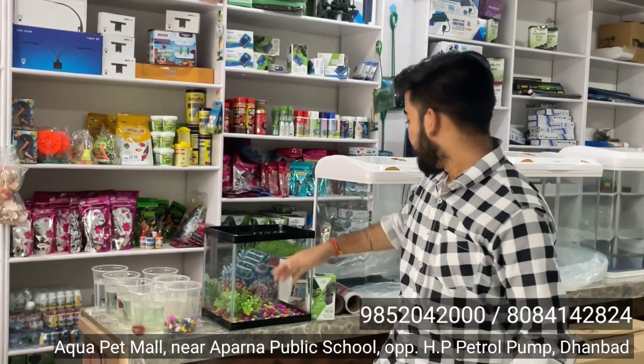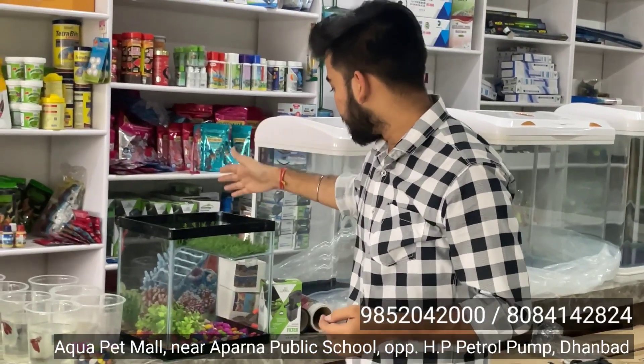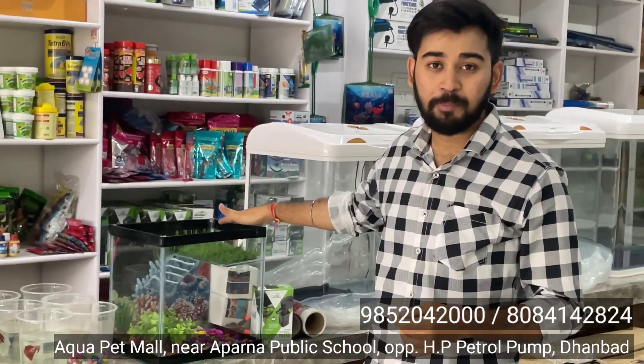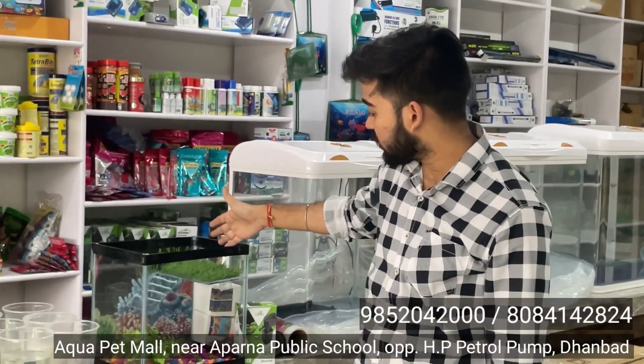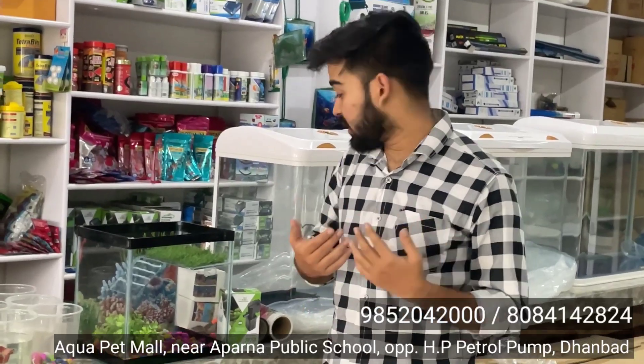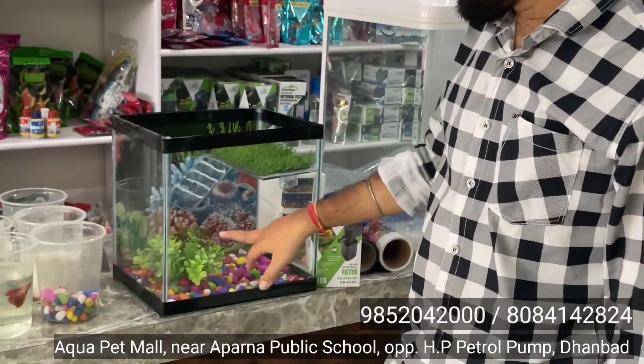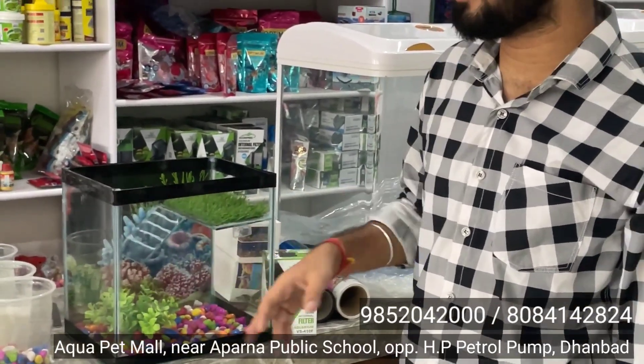Hello everybody, welcome to the Aquapets Mall Dhanbad.